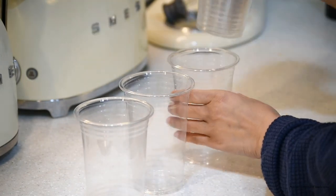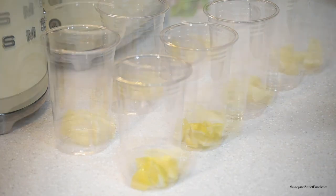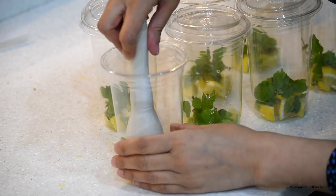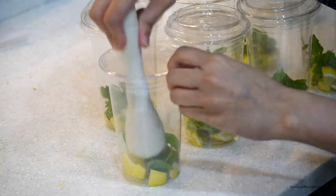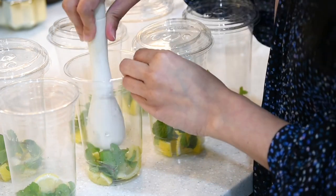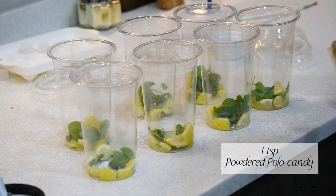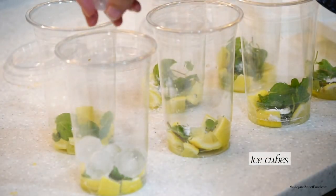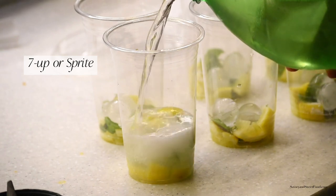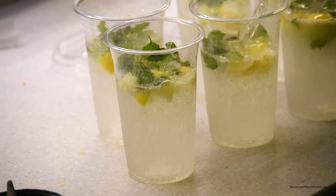Finally, I made lemon mint mojitos. I got disposable juice glasses and filled each with lemon cubes and mint, then muddled it so the juices get released. I heard that adding crushed or powdered polo candy or peppermint candy gives a nice flavor to mojitos, so I added that. Then I added ice cubes and poured Seven Up.